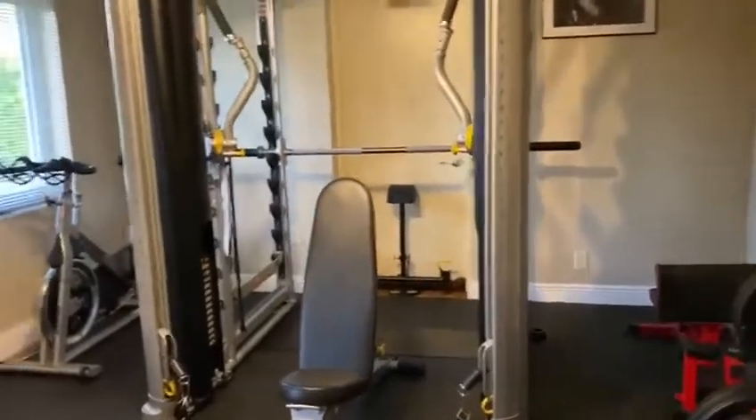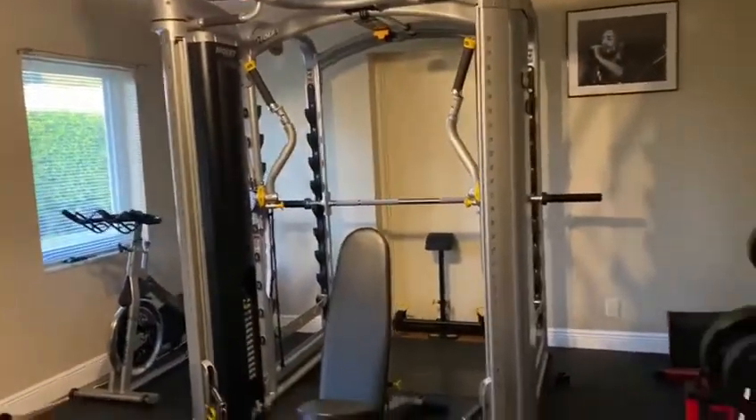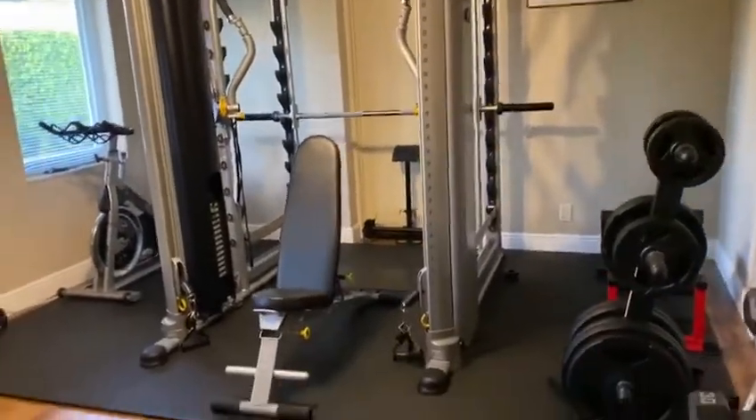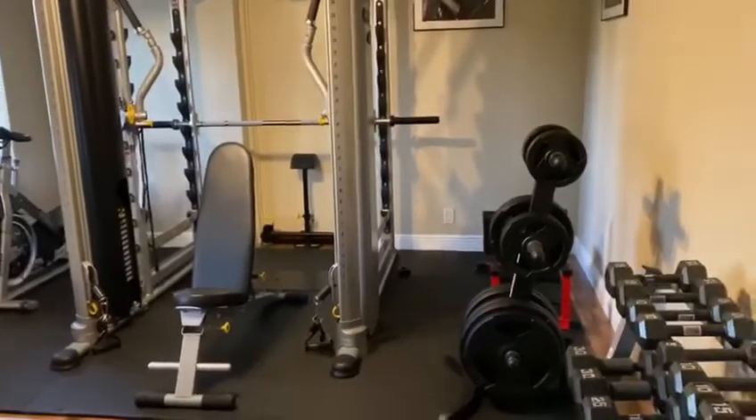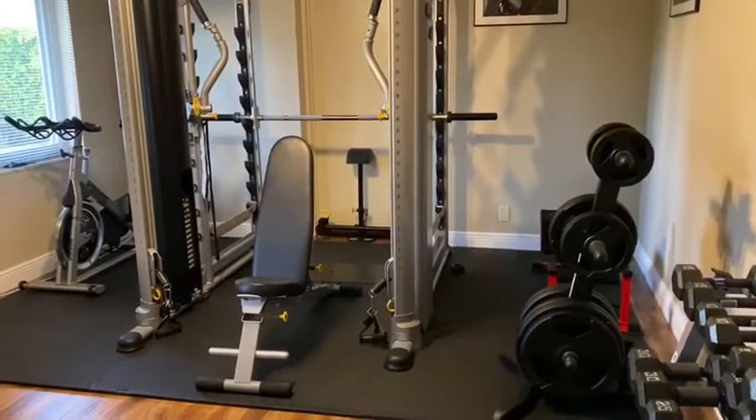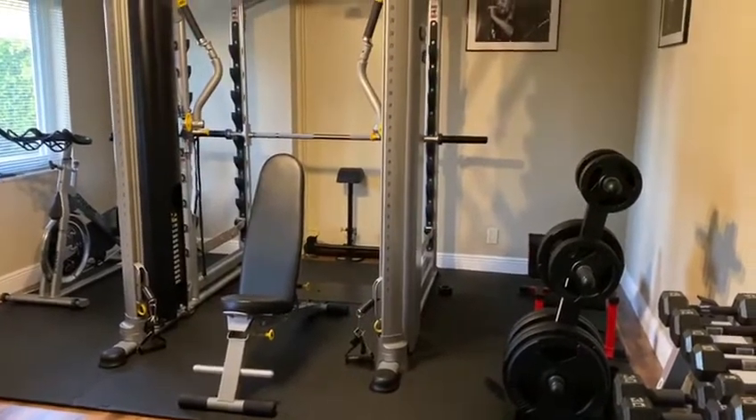So this is just some of the equipment that I have here. More videos to come to show you how to actually stay safe when you do go to the gym, and some of the safety precautions that you should take. See you soon!